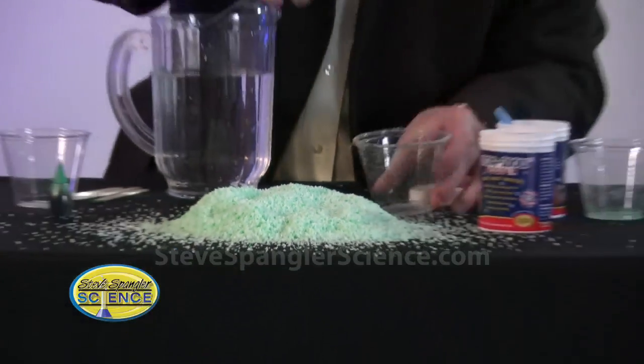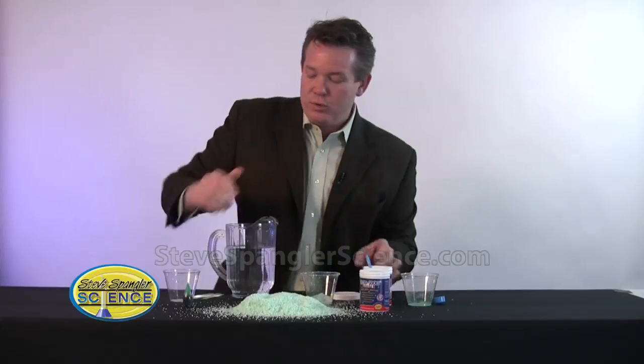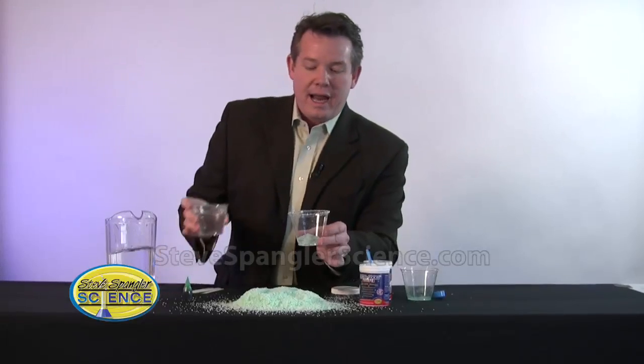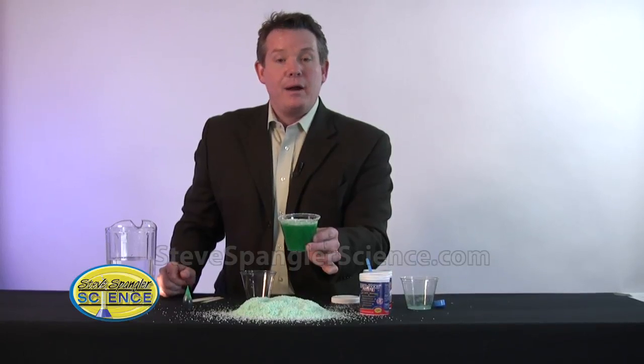If you want to make green snow it's an easy thing to do — a little food coloring, a little insta-snow powder, and start with some clear water and you should be set to have another little Irish science trick to add to your bag of tricks. Three, two, one — and there's Irish snow!